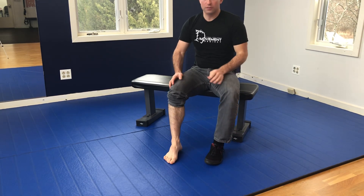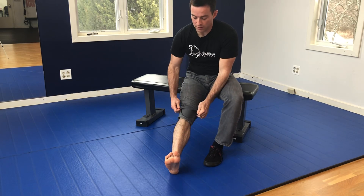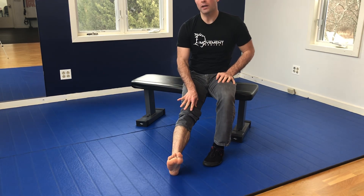To do a Sural Nerve tensioning drill, get in a seated position. You can straighten out your leg in front of you with the knee locked out.